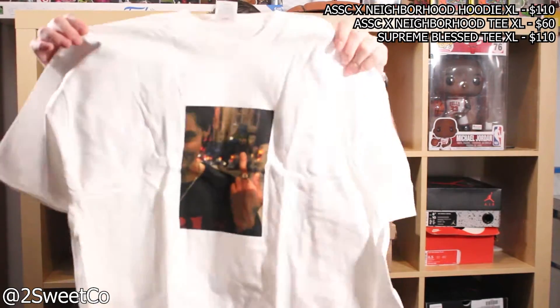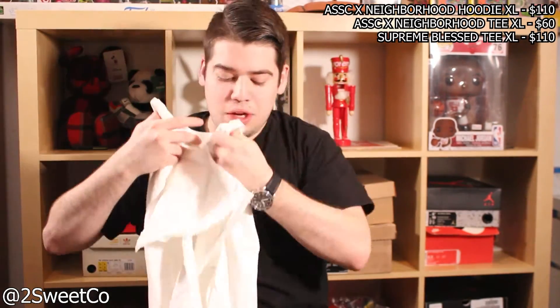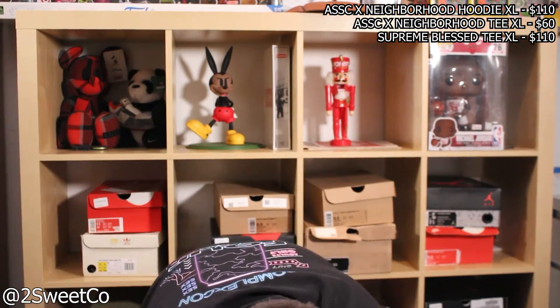Starting off right here — Anti-Social Social Club Neighborhood Collab, probably like $125. Next one, another Anti-Social Social Club tee, this one looks like it's also that Neighborhood Collab, and it has the little skull and crossbones in between the Anti-Social Social Club logo. These are all going to be an extra large. Next is the Blessed tee — the bag's a little ripped, this came out a little while ago and it also came out with a DVD or something like that. It says Blessed in the back, really cool tee. I had one of these at one point, I think I already sold it because I needed some extra cash.